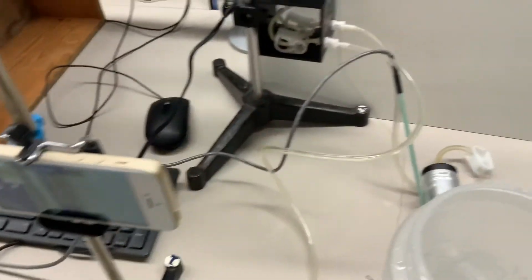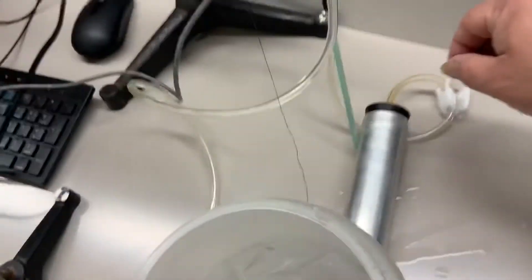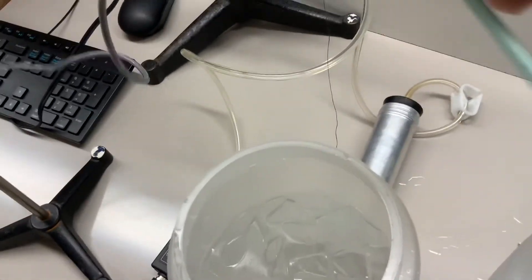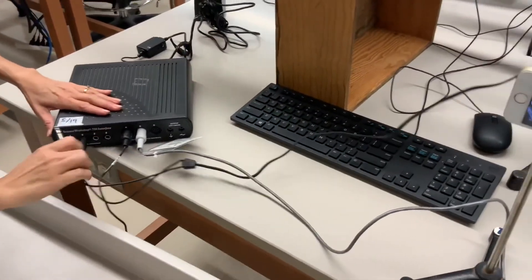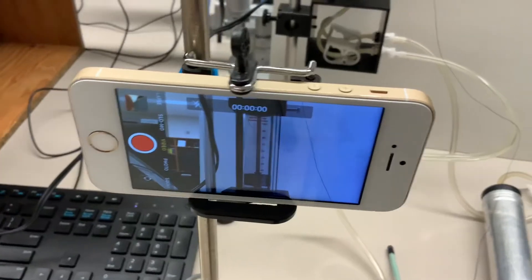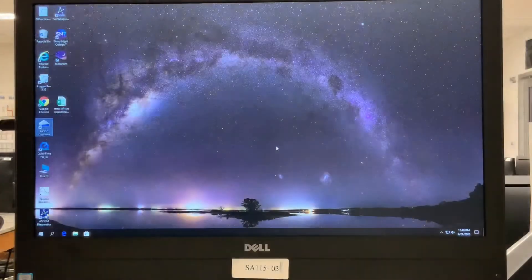We'll be able to monitor a graph of pressure versus volume using this setup. The other information we'll also use comes from a thermocouple — this green stick here. When you dip it into the hot or cold water, it senses the temperature of the water itself. We'll run that as well to get temperature information. We also have a close-up picture-in-picture of the piston once everything is assembled.